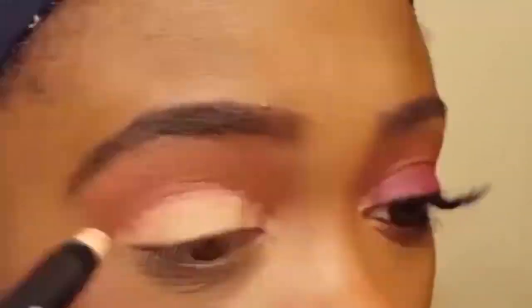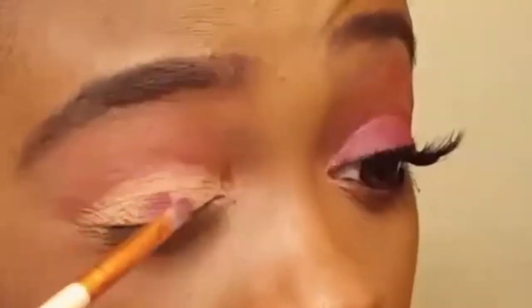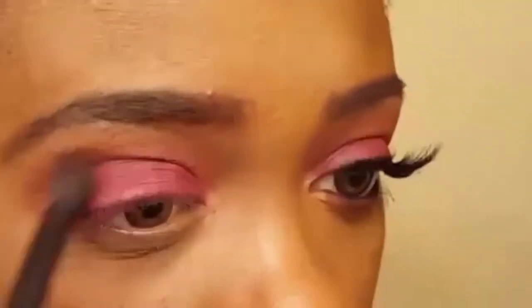I'm blending Rialgar into my crease using the dual-sided brush that came with the palette. I'm using the LA Colors Contour Stick in Light to prime my eyelid. On a small detailer brush I'm combining Love Letter and Venetian Red and applying it over that primer. Now I'm using the fluffy side of the brush to blend those shadows together.